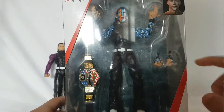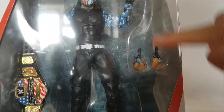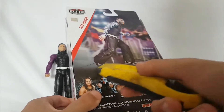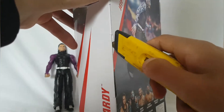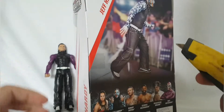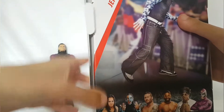So I've got Jeff Hardy. Let's look at the figure anyway. It comes with two interchangeable hands — the fist right there, two fisted hands. You can see the tattoos right here. And then we've got the belt right there. In America, this is like information, so be careful and be safe with these. Let's cut it like this. There we go. Let's get the figure out.